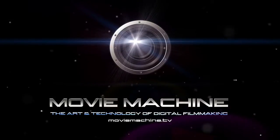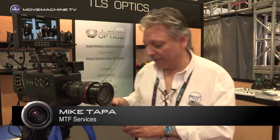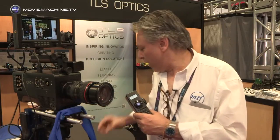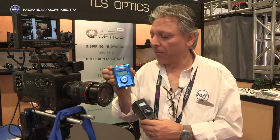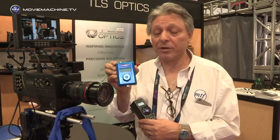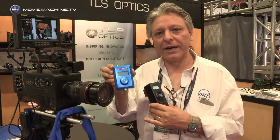Hi, I'm Mike Tapper from MTF and I'm here today to show you our latest version of Canon control units. The previous version, which some of you may have been familiar with, was this blue control box which basically just controlled aperture and was wired into the adapter.